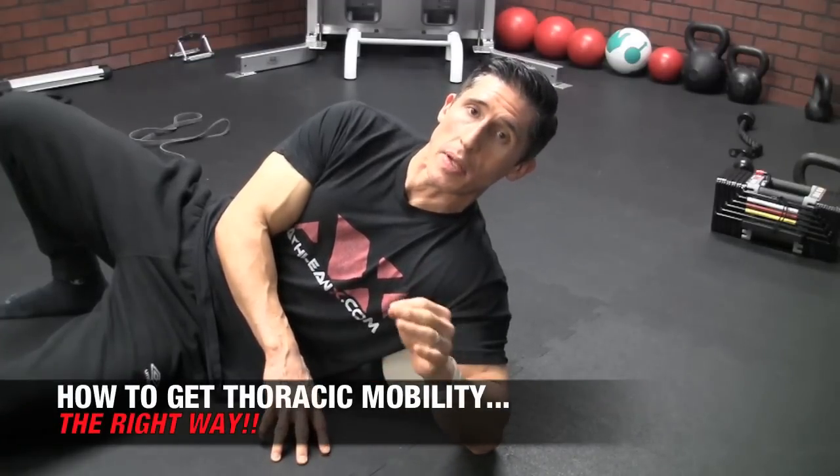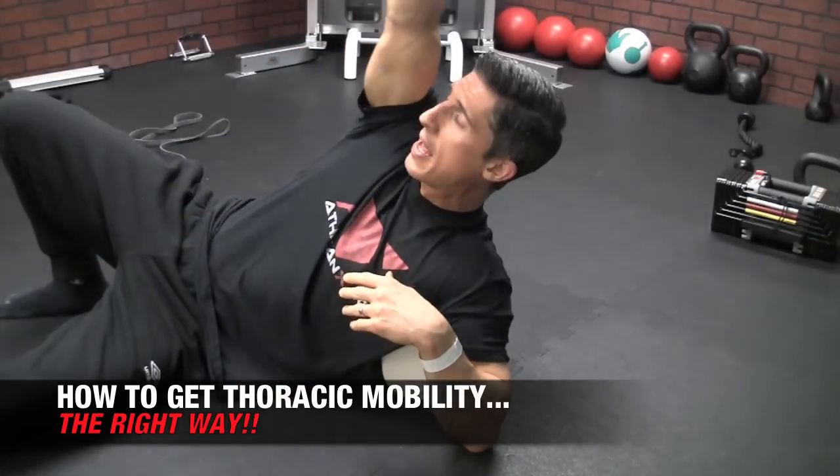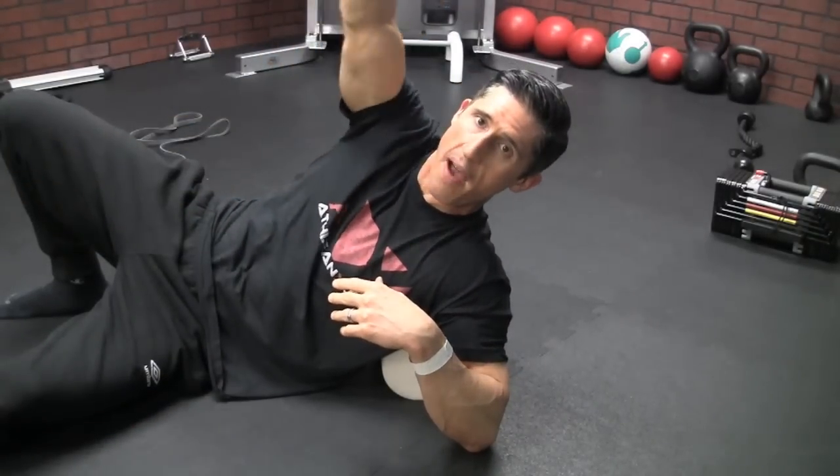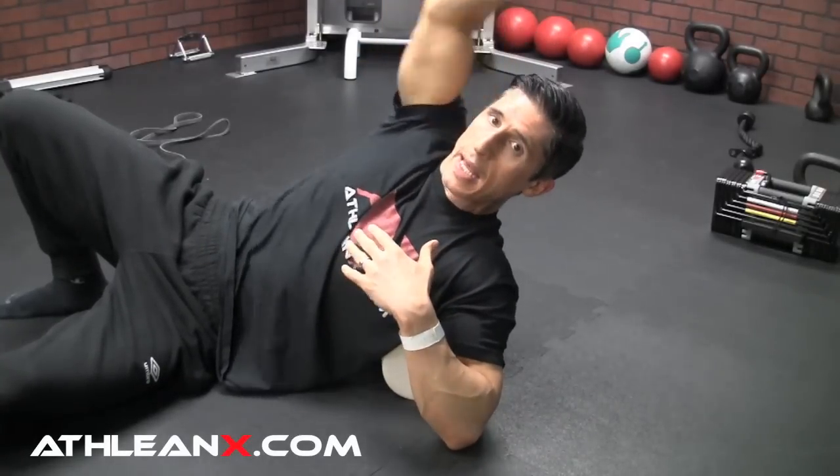You need more specifically the ability to extend through your thoracic spine. A healthy shoulder is only going to give you 165 degrees of flexion in front of your body. In order to get all the way up to 180, you're going to need to have 15 degrees of thoracic extension. It doesn't sound like a lot, but a lot of us have lost it.